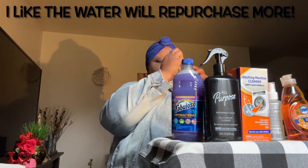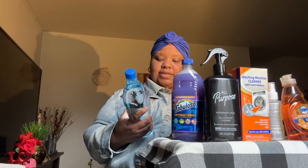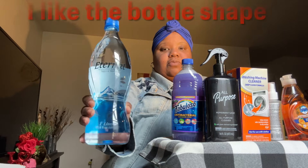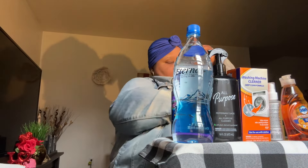I picked up two of these Eternal Waters. I'm going to try to see how I like this brand — I think I had it before, but I'm not sure. These are $1.25 and it says it's from the Smoky Mountains. It's naturally alkaline spring water, and I do like alkaline water, so I'm going to give these a try.